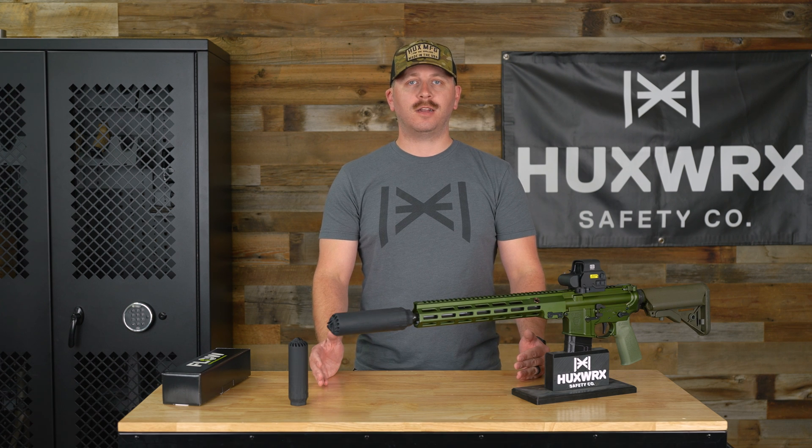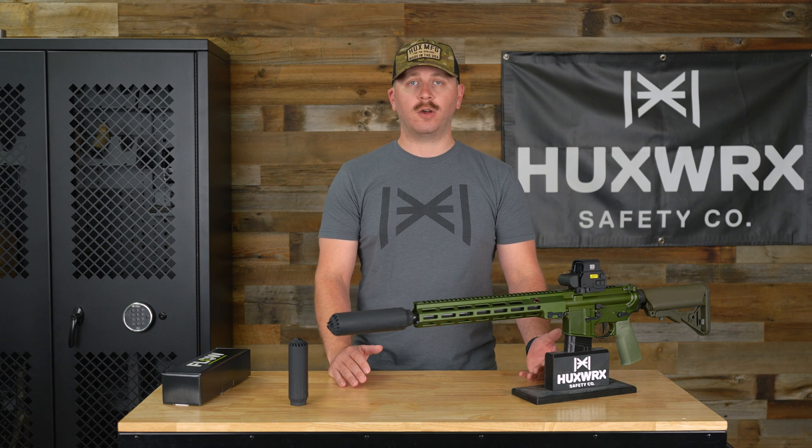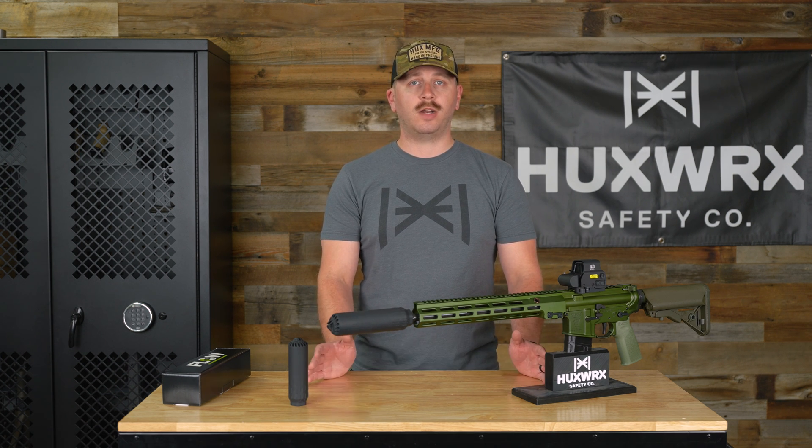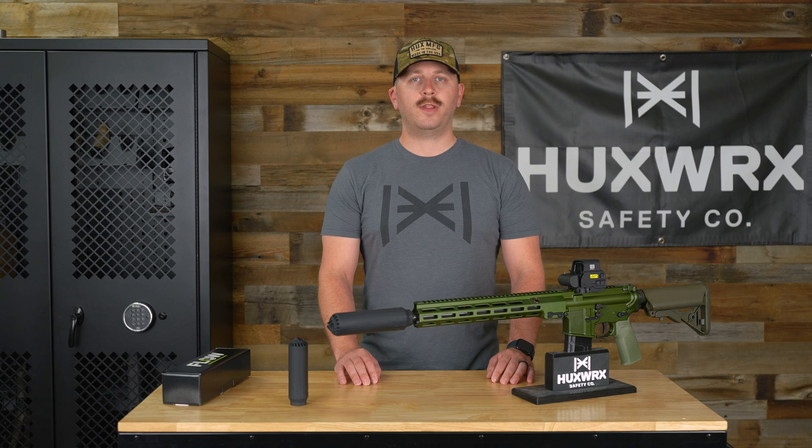Because this is a fully sealed can, we get asked quite often what is the best way to clean these. We have a couple options. One is the soak-and-shoot method, where you soak it overnight in CLP or Simple Green, and then shoot it out the next day or blow it out with an air hose. We also have our suppressor sauce coming later this year — just watch for the Huxy D on that one because that's the best thing we've found so far.